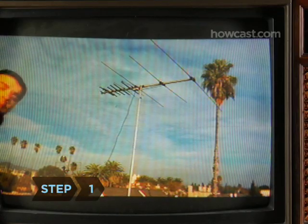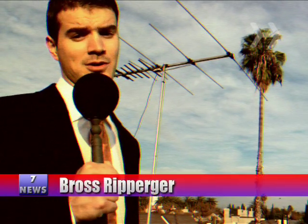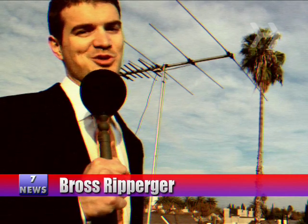Step 1. On February 17, 2009, television stations must stop using the old method of transmitting a signal to your set, called analog, and start using digital — a new method that offers improved picture quality and, in some cases, more channels. Your TV set may be affected by the switch, but it's easy to adjust to the digital world.